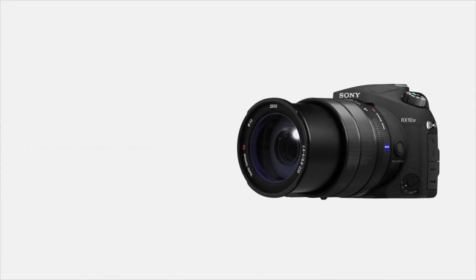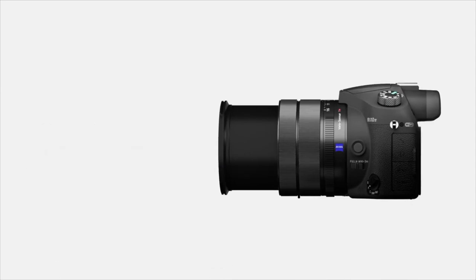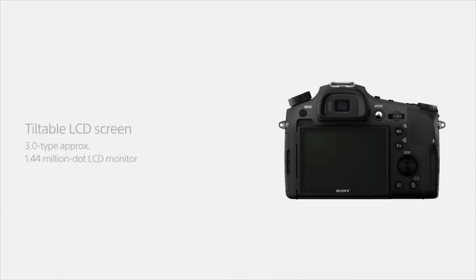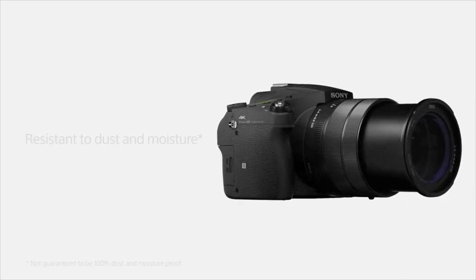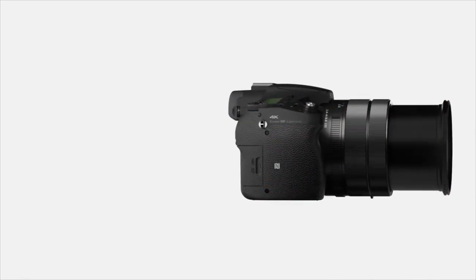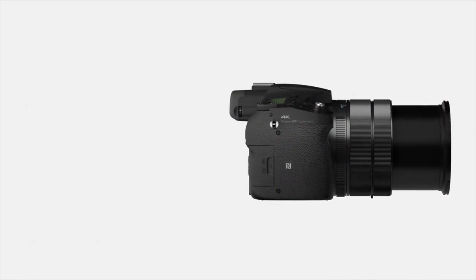On the video front, it shoots 4K Ultra HD video up to 30 frames per second with a full pixel readout, and 1080p Full HD video up to 120 frames per second — both to the XAVC-S, AVCHD, or MP4 formats with a maximum data rate of 100 megabits per second. A nice bonus is the camera also records audio when shooting at 120fps, a rare addition for this class.